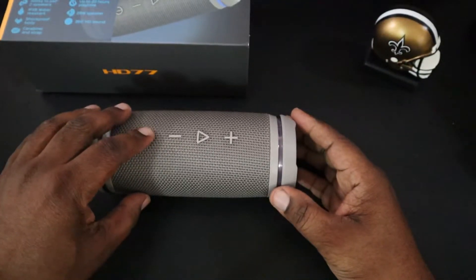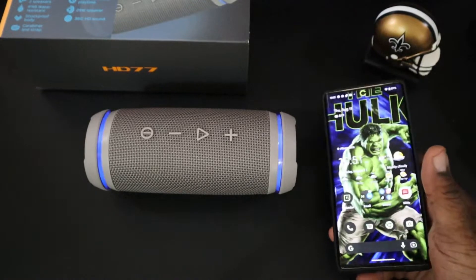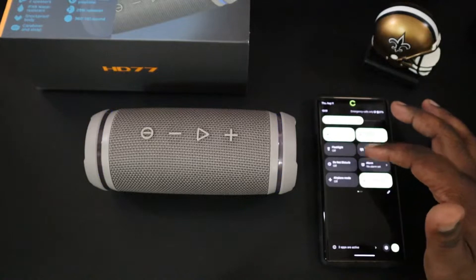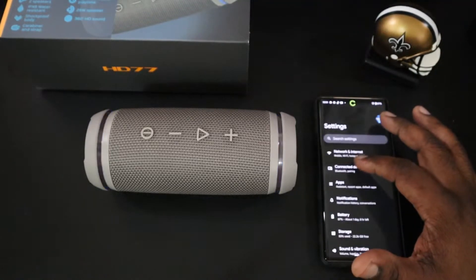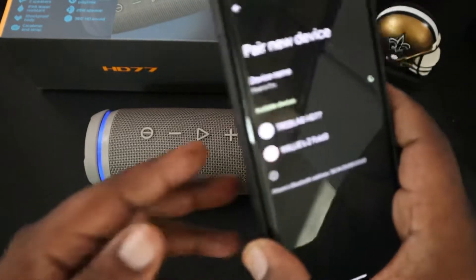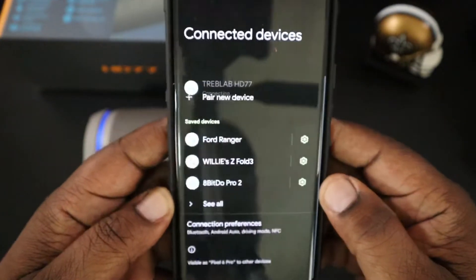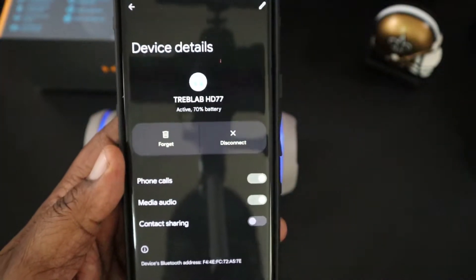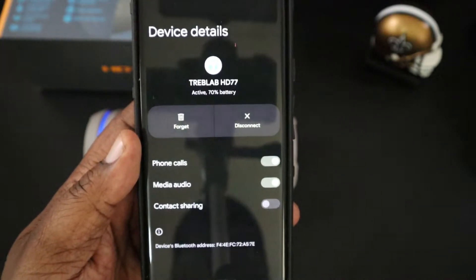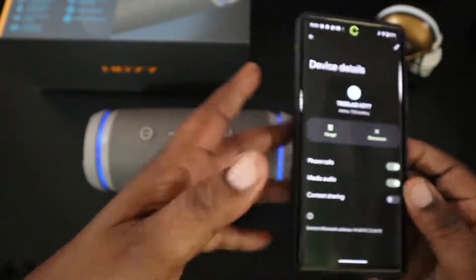Let's go ahead and get it paired up, see if it has any power. Yes, it has power — it has the flashing lights there, and I think that is pairing mode. So we're going to bring in the Google Pixel 6 Pro and get this paired up. Go into settings, pair a new device — there it is, Treblab HD77. It's asking for pairing permission, so let's go ahead and pair. And there it is, it is paired. When you click on the little wheel you're going to see the battery percentage. It's connected for phone calls, media, and you can do contact sharing as well.